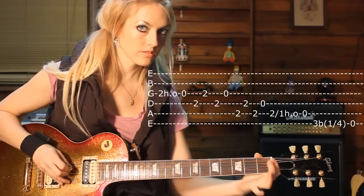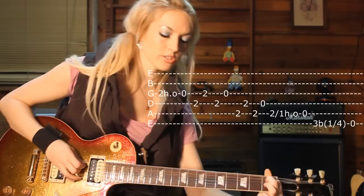And then to finish, you slide from the second fret, A string, to the first fret, and then open.